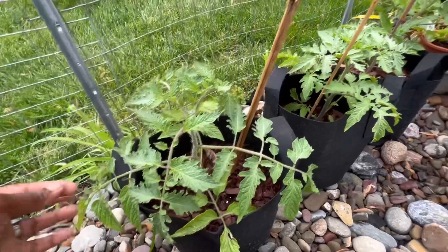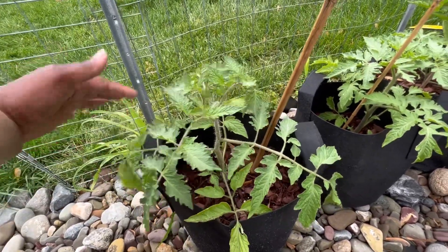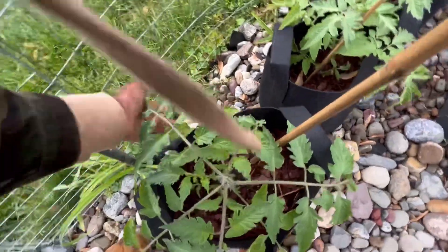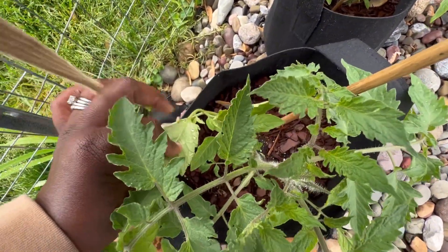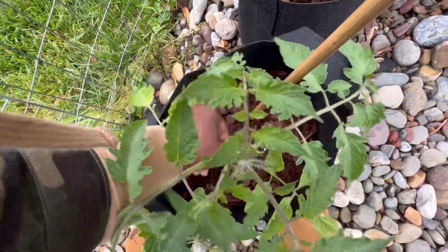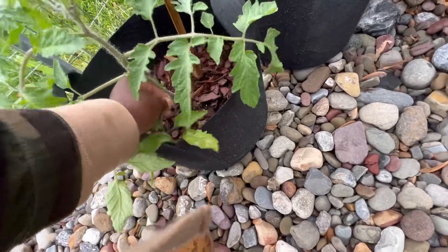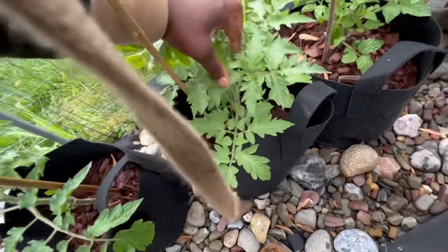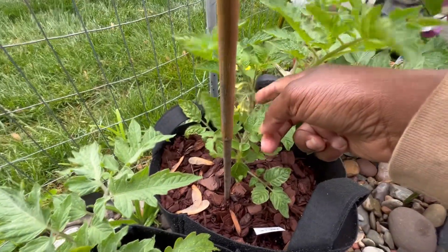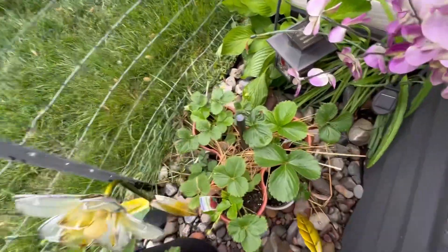These are my determinate tomatoes that I plan on using for sauce — I'm going to make some tomato sauce and can it. I think these are kind of sad because of the rain; it literally has been raining non-stop, and you can see they have some yellowing. I'm just gonna take that off — I'm trying to be okay with pruning my things back. This one looks really good, no issues. You can see this one has some flowers — always tickle your tomatoes, it helps with pollination!